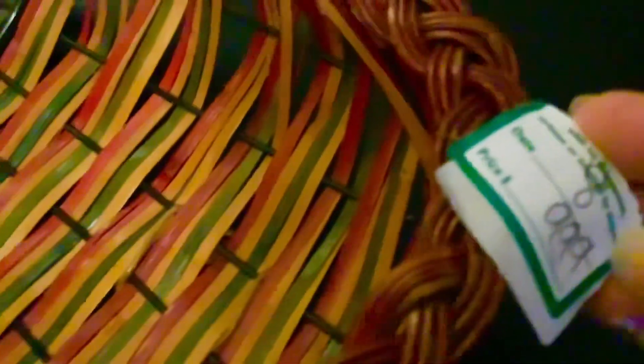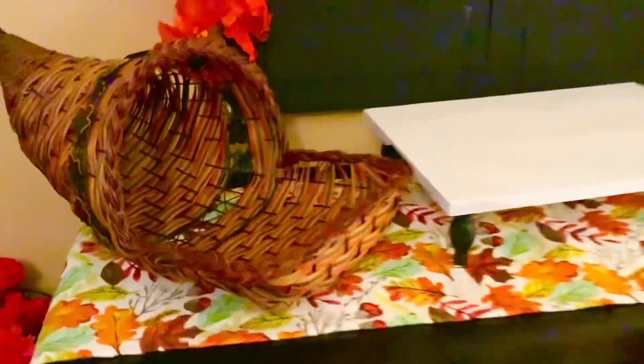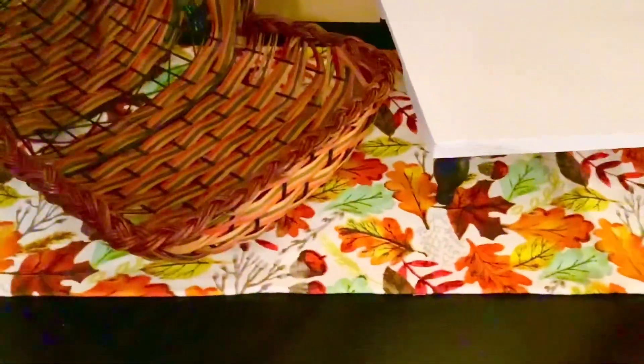Next, I'm adding this cornucopia. I found this beautiful piece from a thrift store and I happened to get it at half price. The original price was $9.99 and I got it for $5. So I placed it on the side of the riser and I think that looks great. It is a beautiful piece and it's really a good size too.